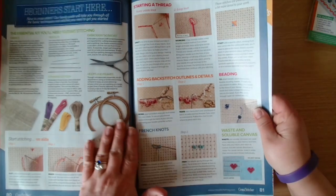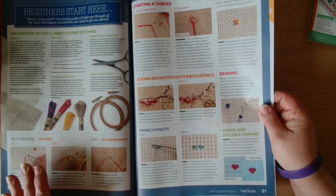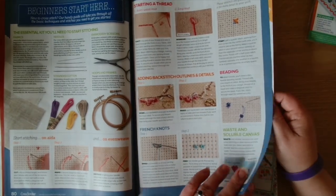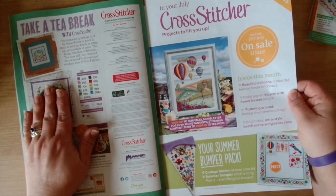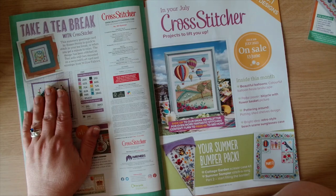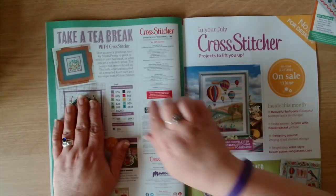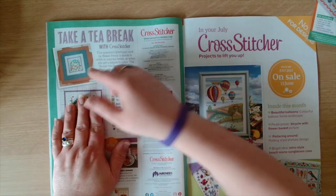Then we go into the beginners start here section - the aida, starting a thread, fractional stitches, beading. Then we take a tea break with Cross Stitcher. This summery greeting card from Susan Penny is quick to stitch on your tea break or when you get a minute to relax. The design has been stitched on teal aida and mounted on a recycled craft card and envelope from Willow Fabrics. There are eleven colors in that design - little birdies, very cute.